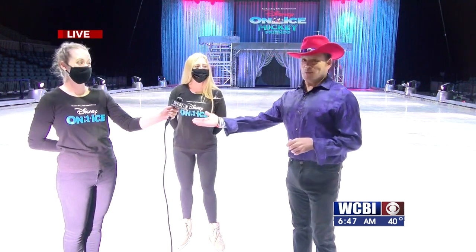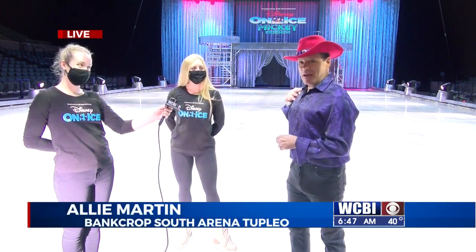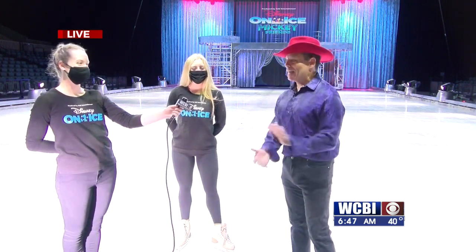Allie Martin here. I'm joined by two ensemble skaters. Miss Lene has been at the last two live shots, and we have joining us Miss Howley. Her name rhymes with mine — isn't that cool? I didn't even plan that out. That's such a neat thing.